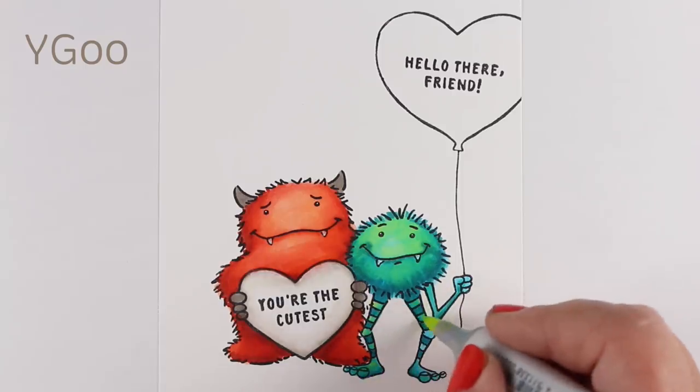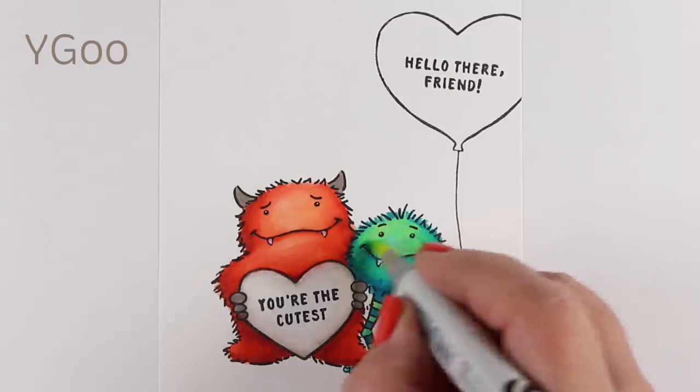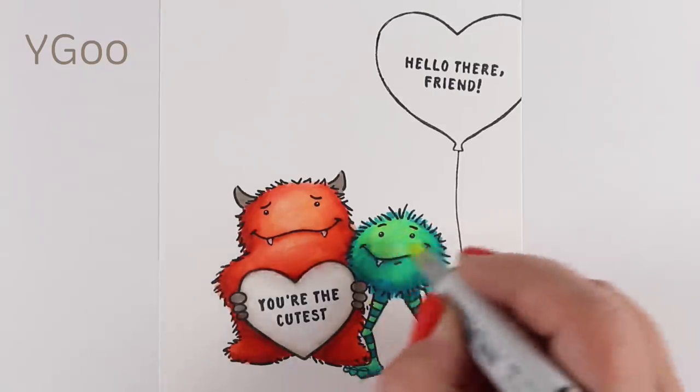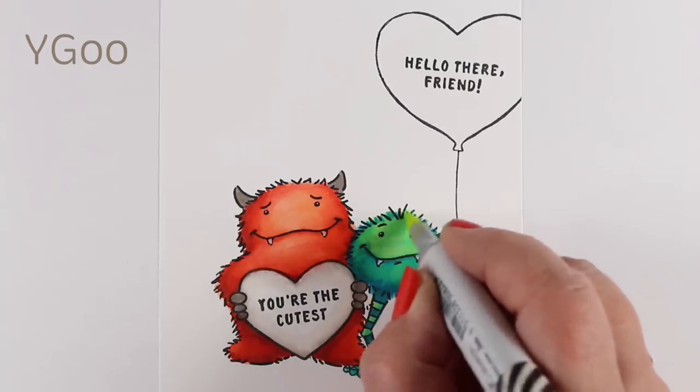I decided to throw a little bit of that yellow-green color into the other stripes to bring them into harmony with everything else. And then I wanted a little more bright color on his little face, so I just did some touch up on it.